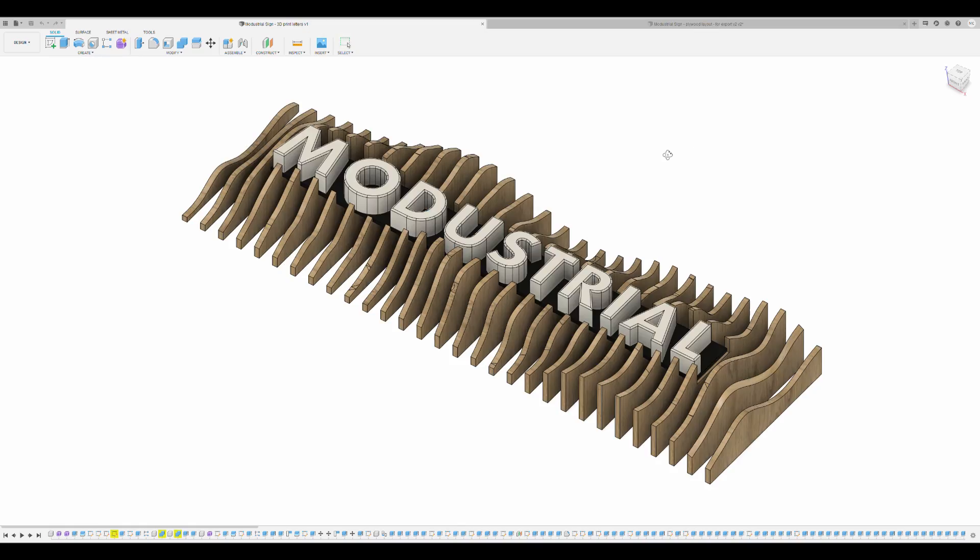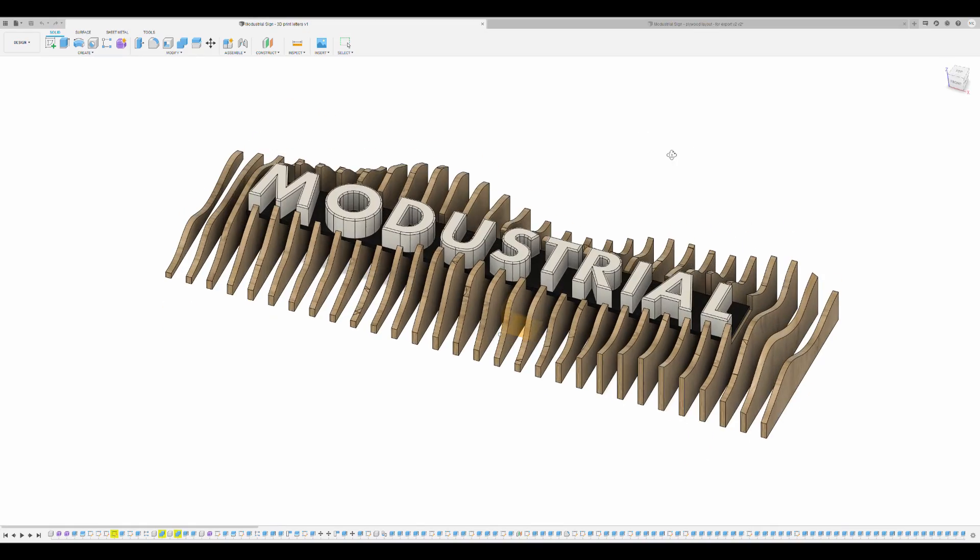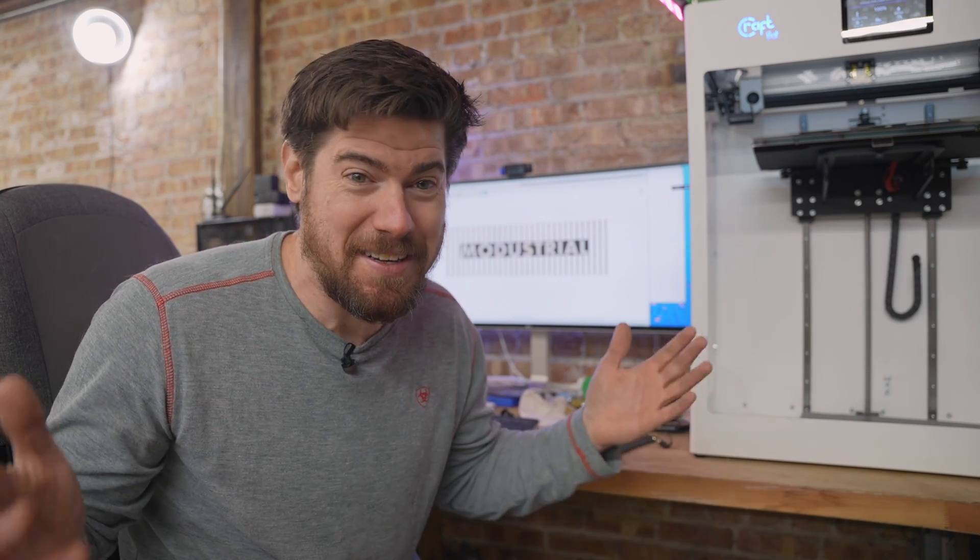We are back at the makeshift desk to look at a bit of work I accomplished over the Thanksgiving weekend while I was at home away from the shop. I used my favorite 3D modeling software, Fusion 360, to design this sign for the shop. So — tangent — since the building is technically not abandoned anymore, we've got to come up with a good name for it.